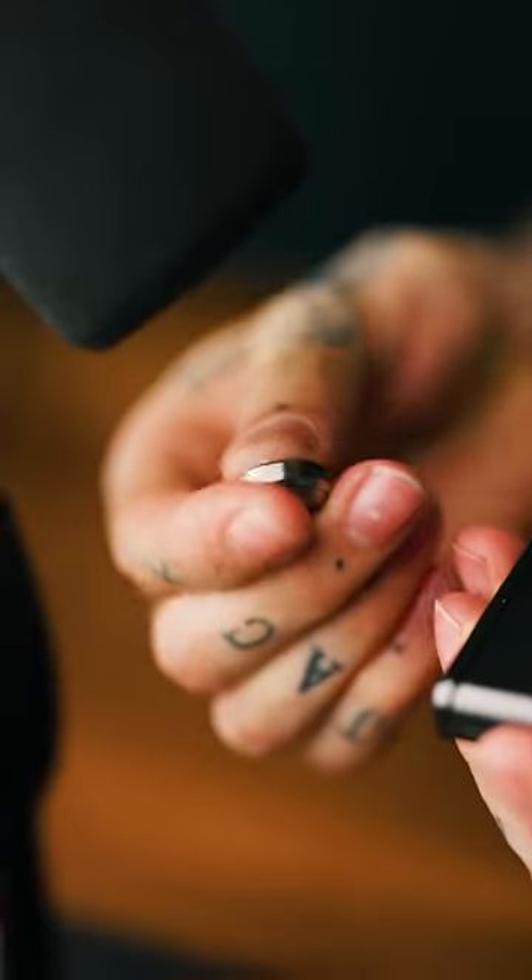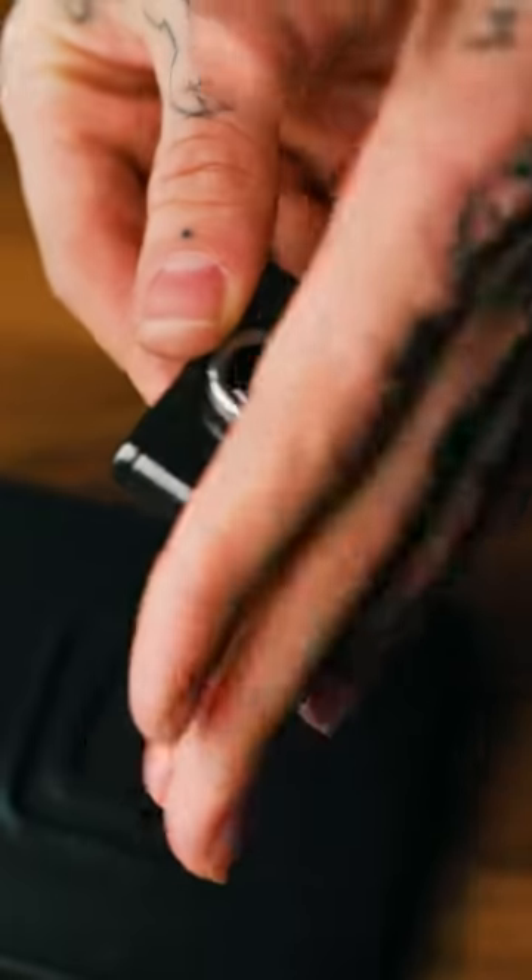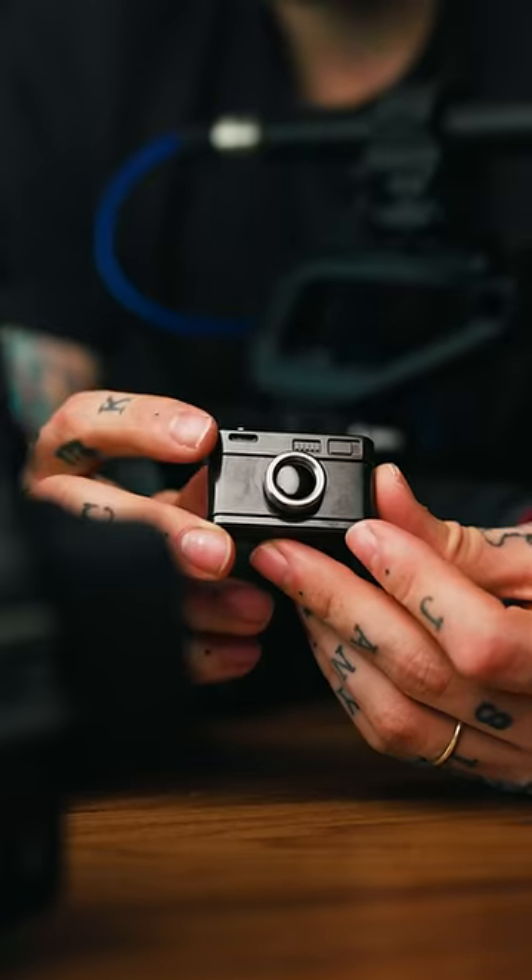The lens detaches, which also clicks. The shutter button also clicks, comes apart here, goes back together here, and fits perfectly into your pocket. And this is the kicker.